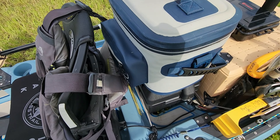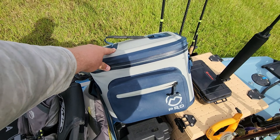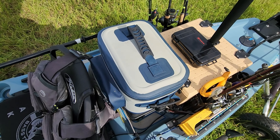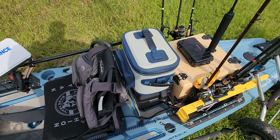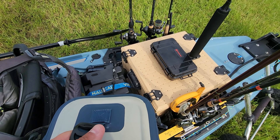Then I have my cooler — this is a Magellan brand from Academy Sports. It does pretty good. I like it, though the zipper is really tough, which I'm not super thrilled about, but it does its job and it's pretty easy to manage.